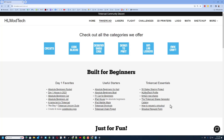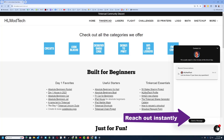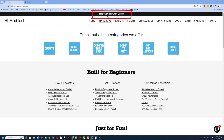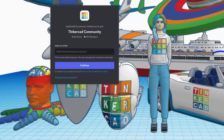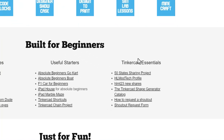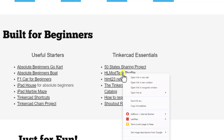On this side I've got Day One favorites and useful starters in the middle, and Tinkercad Essentials on the right. Down at the bottom is the sweet built-in messaging tool — you can click that button, add your question, comment, or share link and reach me almost instantly. I also want to mention the link to the Tinkercad Community Discord — we have got a boatload of members and it is a fantastic place to talk everything Tinkercad.